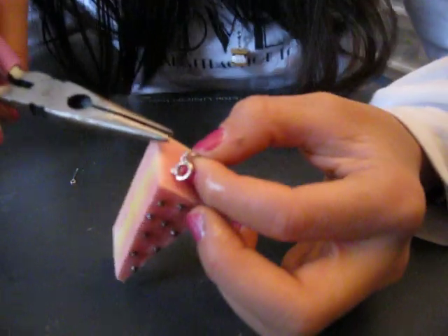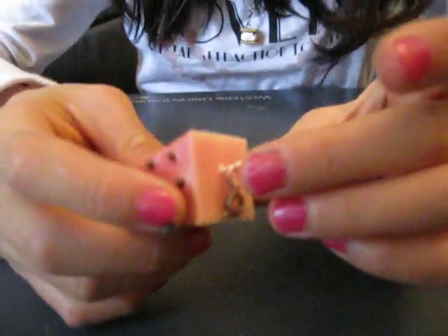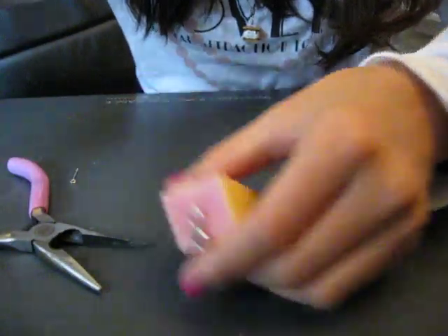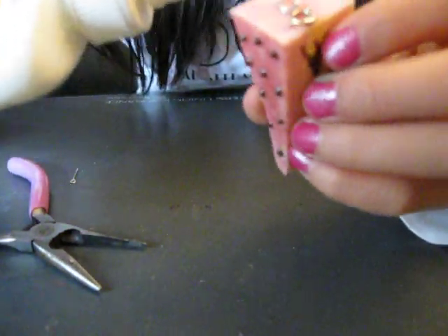Okay, so I've closed — I'm closing it now — and after that you're just going to push your eye pin a little more in because it would probably fall out a little. Now put more glue on, get your eye pin and move it around.